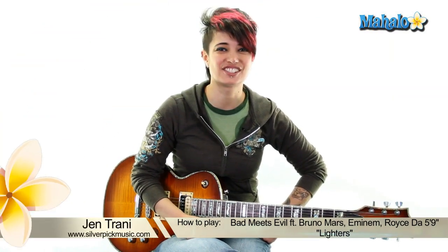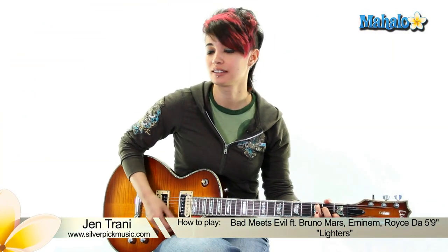Hey, what's up guys? This is Jen. We're gonna be doing Lighters. My goodness, this is my favorite song. This is my song of the week. I love it so much and it's easy.